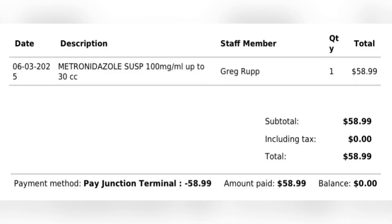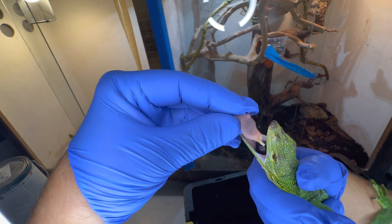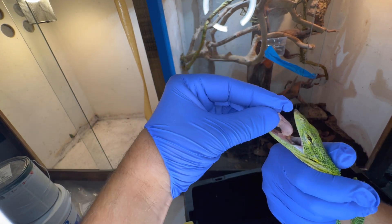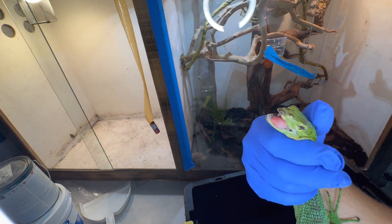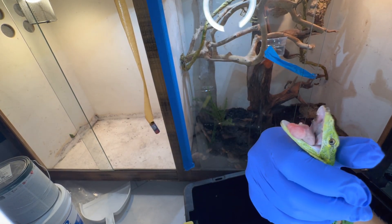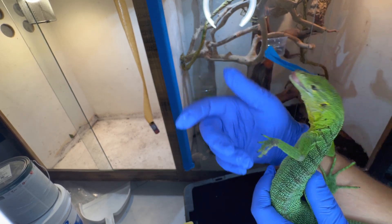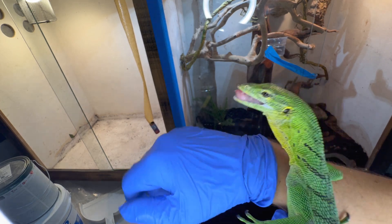Some results came back from the vet — it turns out this monitor has giardia, so I have to treat that with an oral dewormer for the next five days. Since this monitor is probably super stressed out, he's not really eating great, so I'm having to force feed him during this process, which makes it easy to shoot that oral medicine into his mouth. I don't think this monitor is ever going to trust me again, but I have to take care of him and make sure he's healthy.